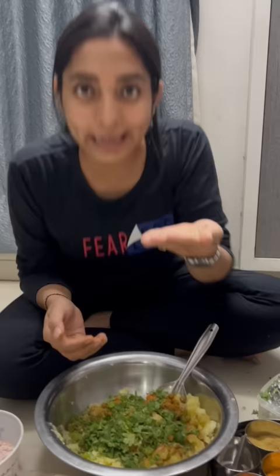We are going to make it full of water. We will add a lot of water. There is a secret ingredient. Mommy has put it from the back side. This is a little gel jeera.